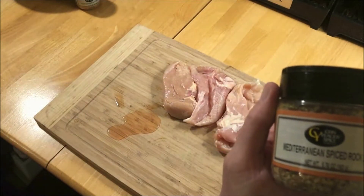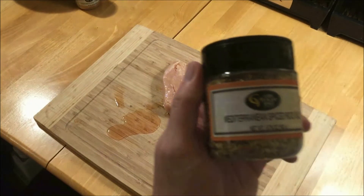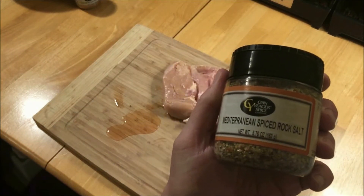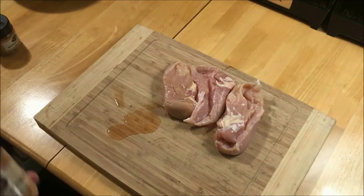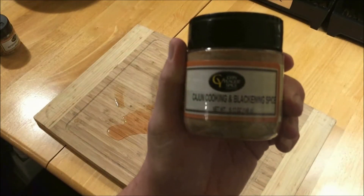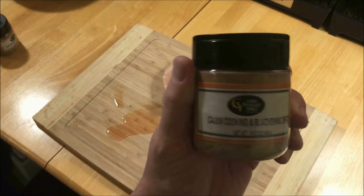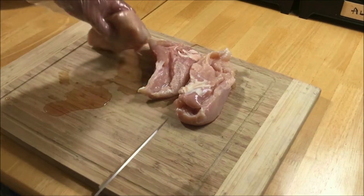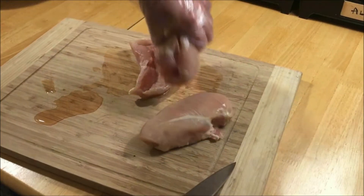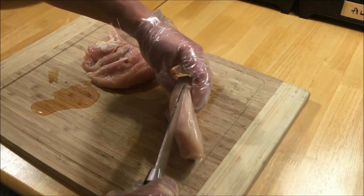Check out this spice I'm going to be using — it's from Khan Yeager, spiced rock salt, Mediterranean style. I'm going to use it in conjunction with their Cajun seasoning and blackened spice. So I'll be using both of these. Let's get the chicken thighs prepared — I'm going to cut these in half.